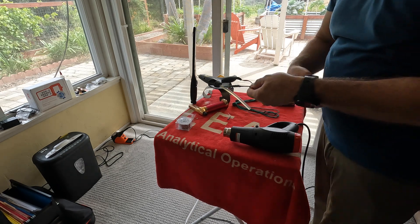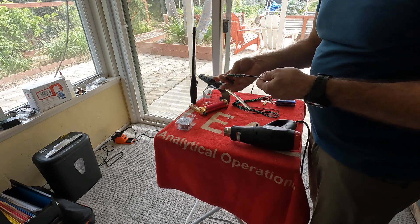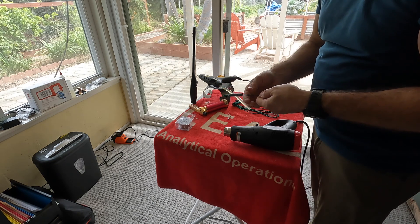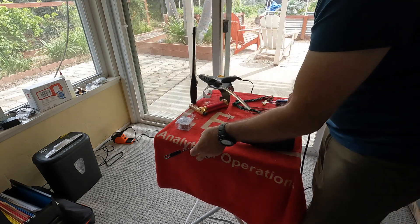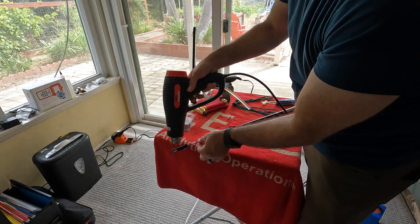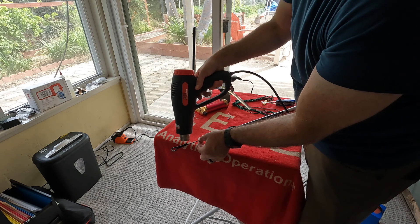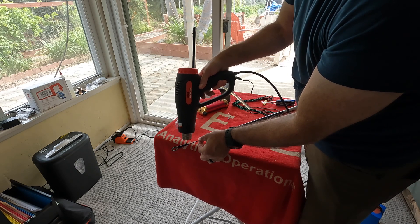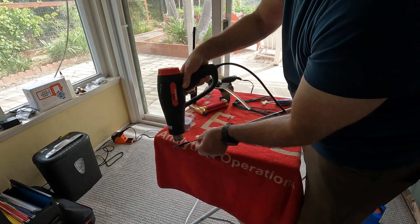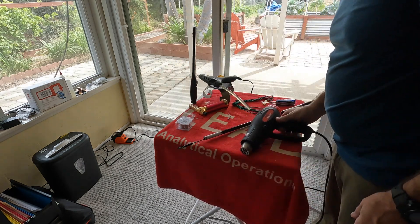All right, back again after that mishap. If you're using a hot gun, it's going to melt the glue again, so you want to let it dry before you yank on it like I just did. Anyway, I'm going to heat shrink this again and then let it dry.